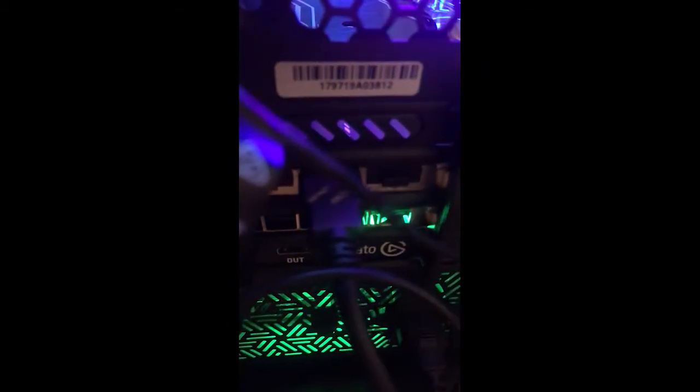Excuse my cable management. Once you get the Elgato in, take the IN port and plug it in — that goes to your console. Then take the OUT, which is right there, and that goes to your monitor. Excuse the cable management, but we are back up and running.